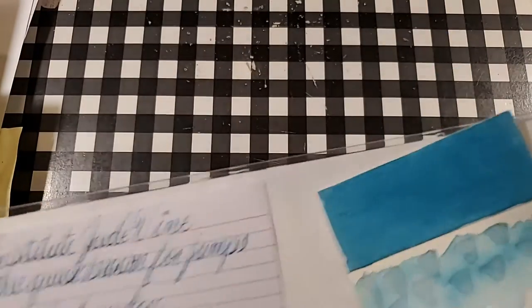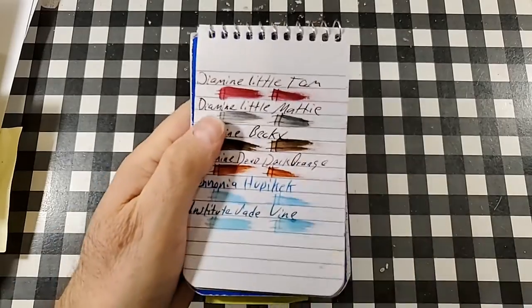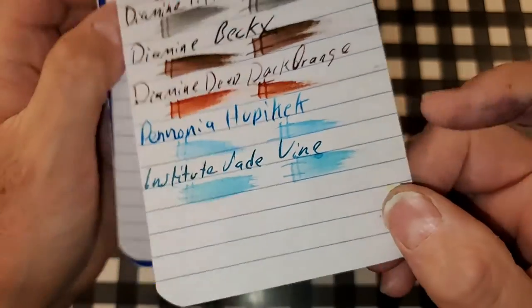All right, let's do some paper review. This is the Pen and Gear memo book from walmart.com. No feathering, no bleeding, maybe a tiny bit of ghosting. I might still use the back side of this paper.